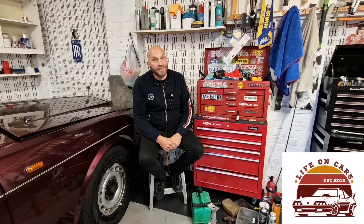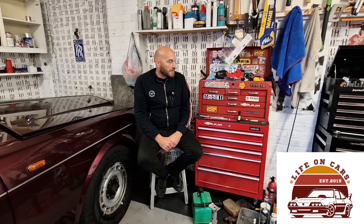Welcome back to Life on Cars. Today's episode is all about a shocking, dangerous and quite scary fault that I found on the Rolls-Royce recently, how that came about, and how I resolved it. It starts off with a fairly routine job and then, like a lot of things on old cars, things escalate. Grab yourself a cup of tea and we'll see exactly what occurred.